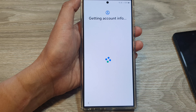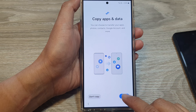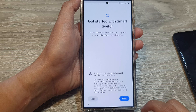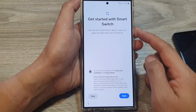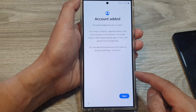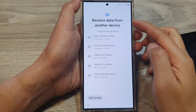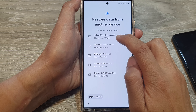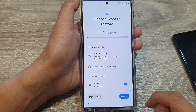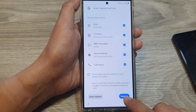The device is getting account info. Next, you can choose to copy apps and data. If you have backed up your data, tap Next. You can use another device or restore from your cloud backup — whether you backed up to Samsung Cloud or Google Cloud. Here I can select a previous backup of my Galaxy S24 Ultra to restore from, including Google Photos, Gmail, apps, contacts, and more. Tap the Restore button.